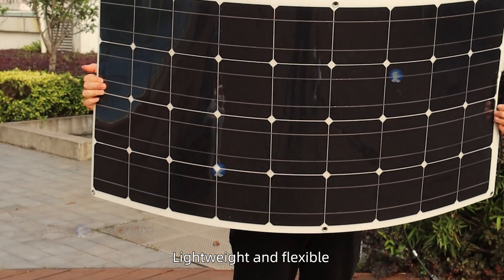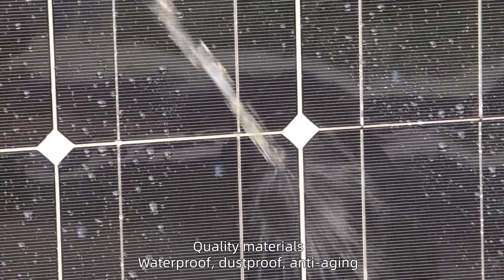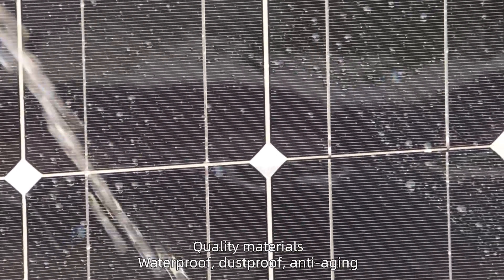Lightweight and flexible mono-crystalline silicon cells. Quality materials — waterproof, dustproof, and anti-aging.